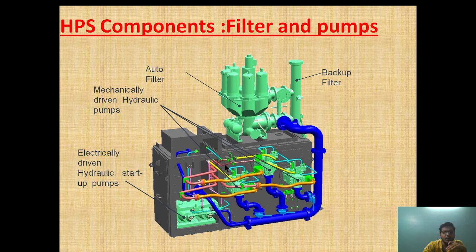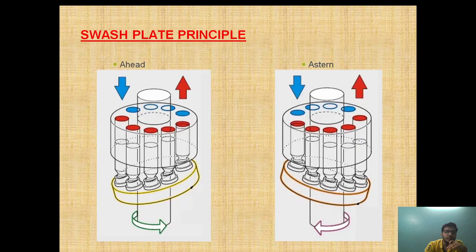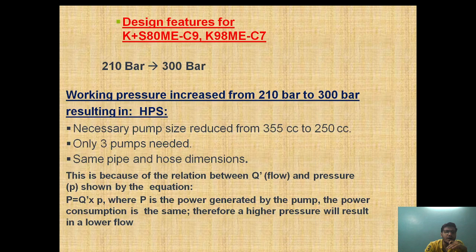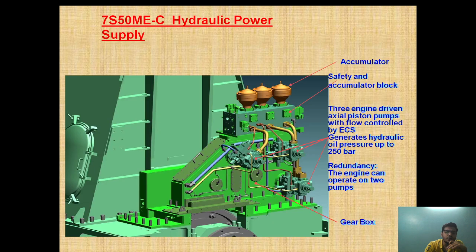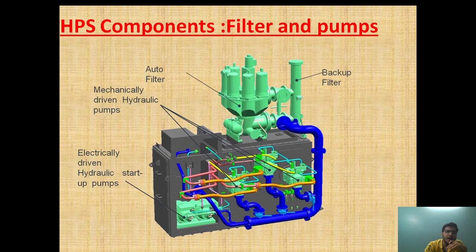In today's topic I will mainly cover the design of the axial piston pump which is engine driven and how it is fixed, the startup pump and how it has been installed, and some detail about the axial pump and how it has been attached with the chain wheel drive arrangement. This is Part 2 of the hydraulic power supply component. In Part 1 I explained how the hydraulic power supply develops hydraulic pressure.